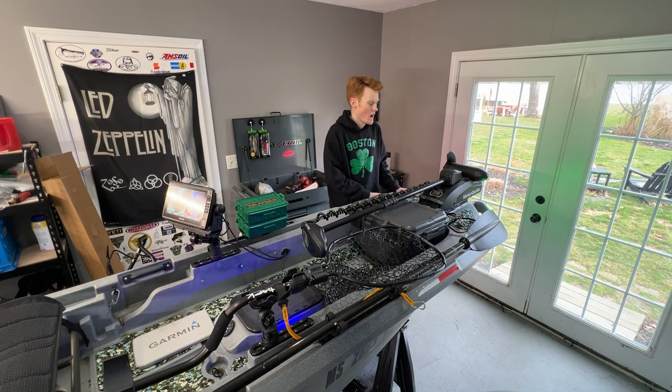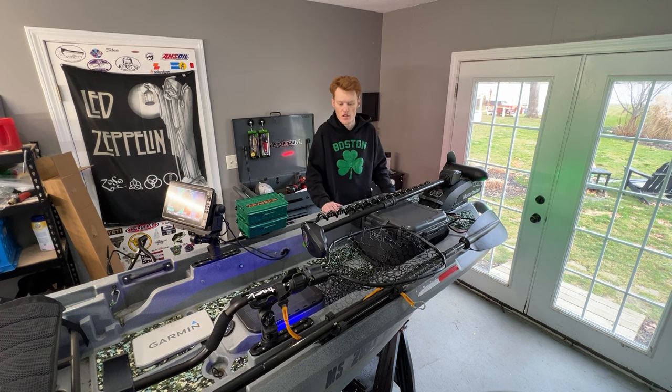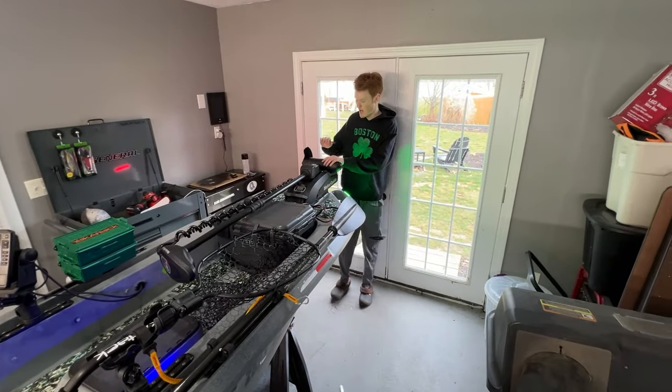If you guys like what you see, be sure to like, comment, and subscribe. It doesn't cost you anything and it helps us out a lot to fund these videos. So let's just get right into it. Right over here is the front area of the kayak.